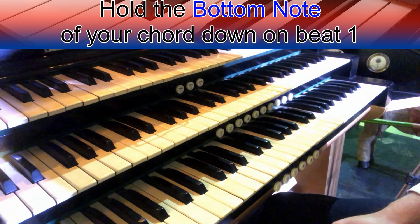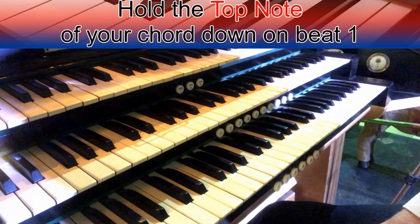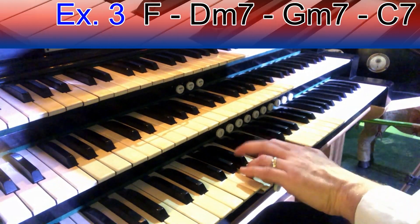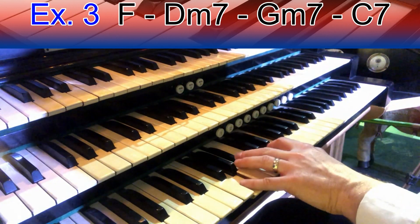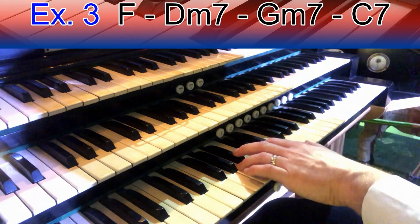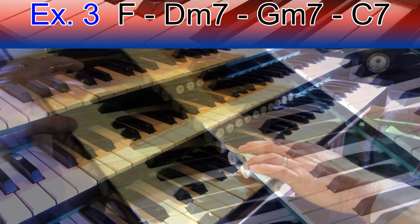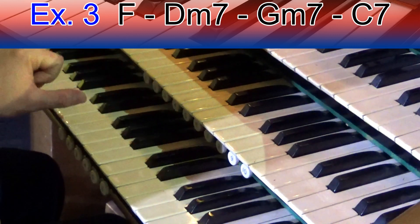Another way of doing it is not to use the bottom note but to use the top note. Let's have a look at example three. Here's another waltz pattern. I've got F chord, D minor 7, G minor 7, and C. So this time I'm going to hold, using my thumb, the top note. So let's do an F chord — it'd be A, C, F — and I'm going to use the F. I use the A and the C as the chord notes, so it's just the single note coming in with the pedal.